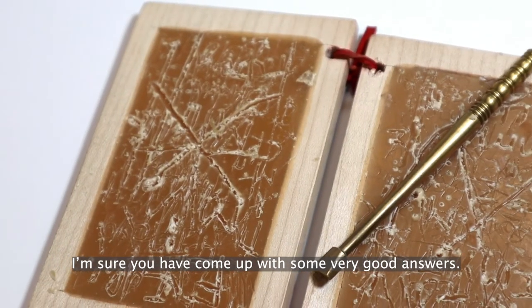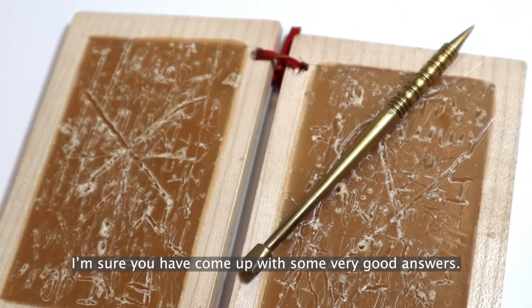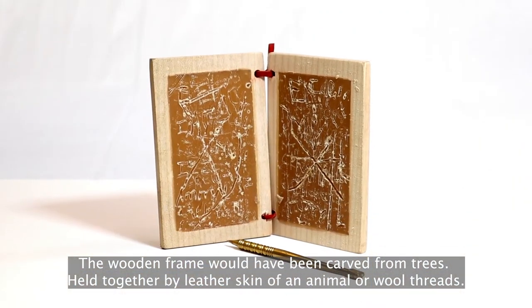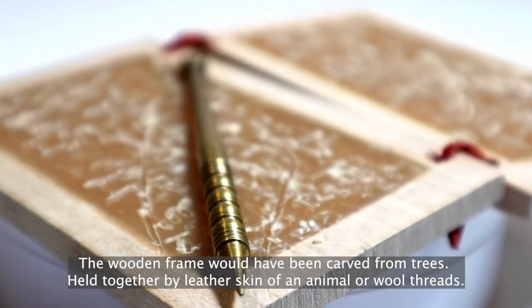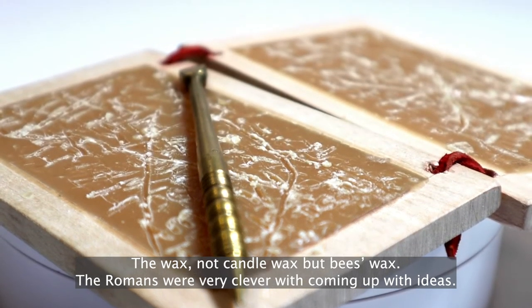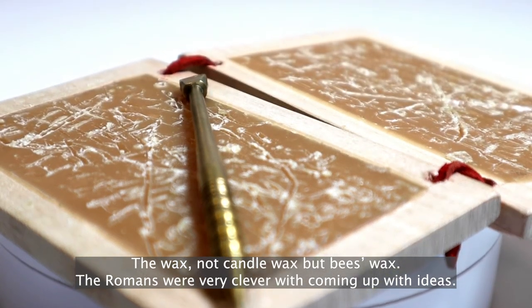I'm sure you've come up with some very good answers. The wooden frame would have been carved from trees, held together by leather — the skin of an animal — or wool threads. The wax was not candle wax, but beeswax. The Romans were very clever with coming up with ideas.